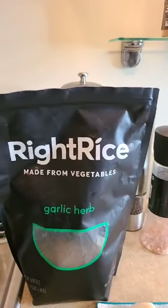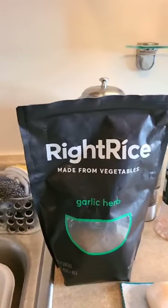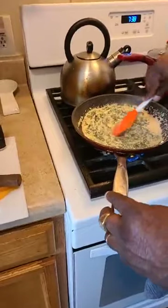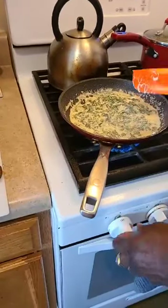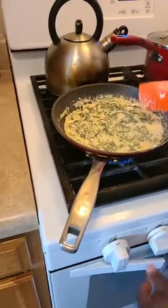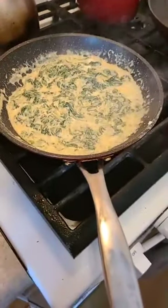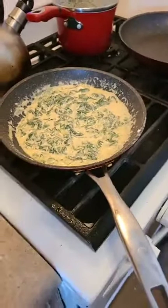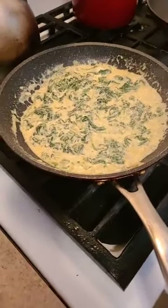Right Rice — you can find it in BJ's and other stores. I've seen it at Kroger's too and you can order it online. They have about four different flavors — a fried rice, Spanish rice, and others. Today we used non-vegan cream cheese because we couldn't find the vegan kind, but Kroger's has a lot of vegan stuff.